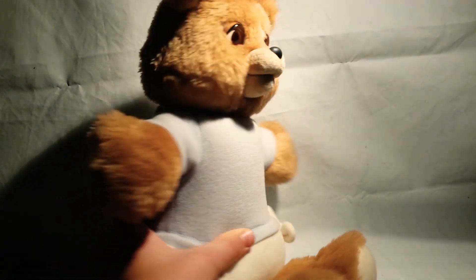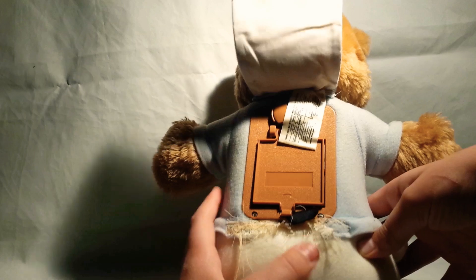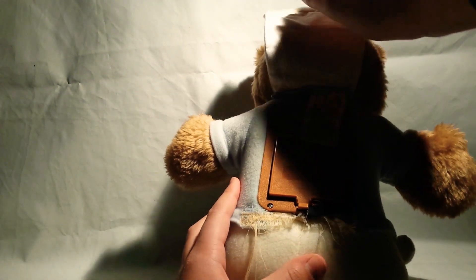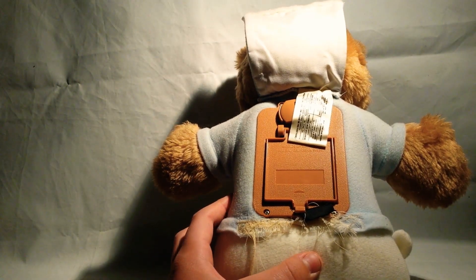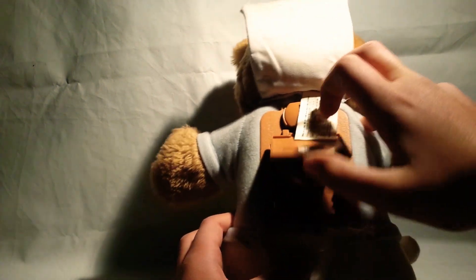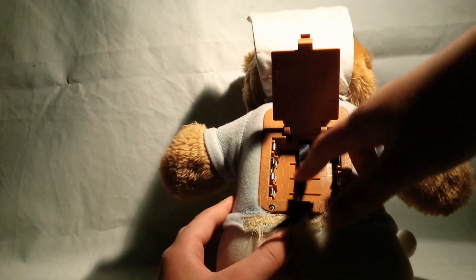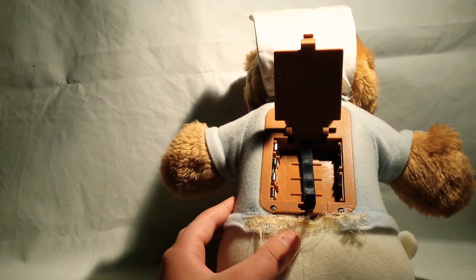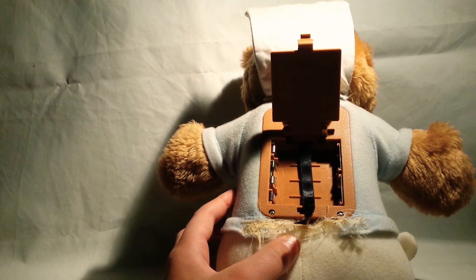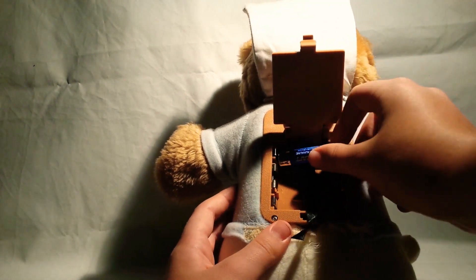Here is... then you see this. You have to open this, and then you see this. Then you put the batteries in.